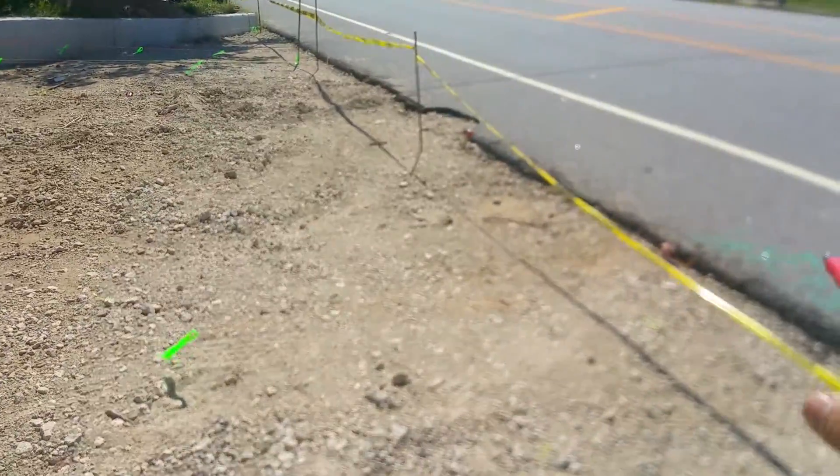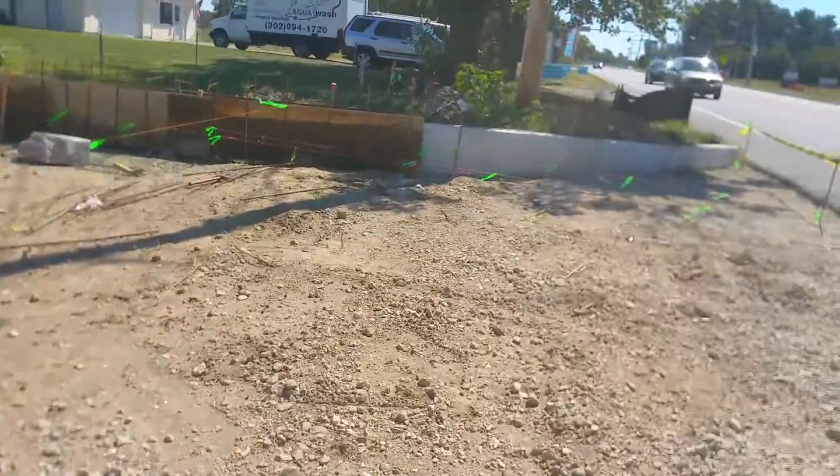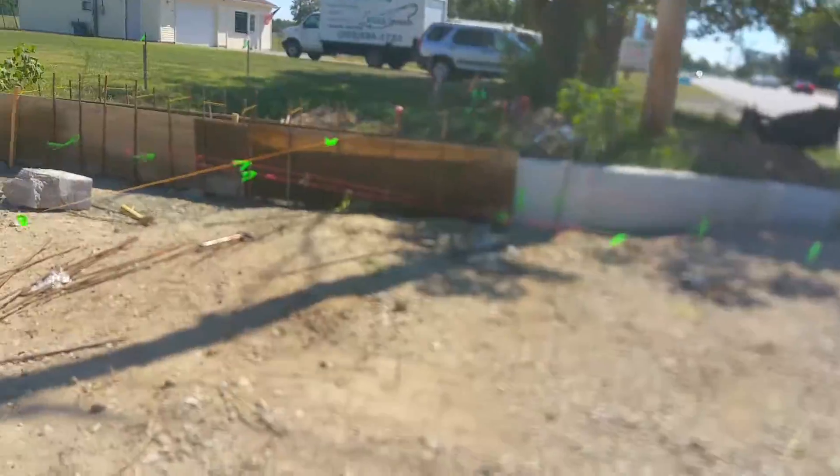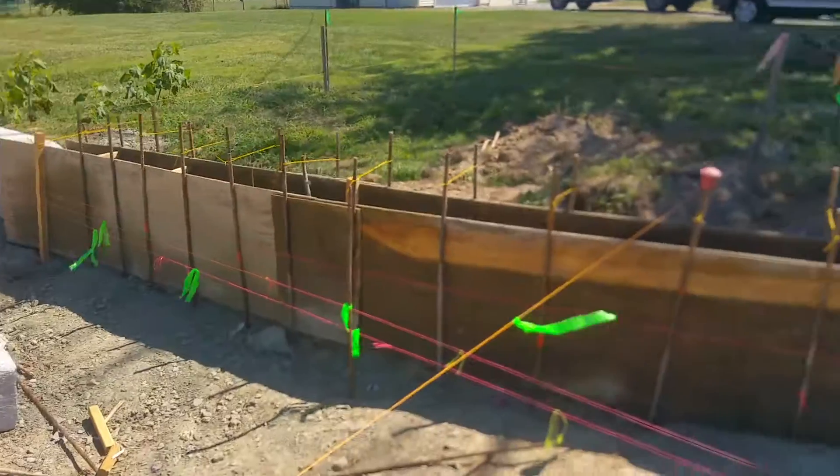I've got a string line going from here to there — perfect level. Now to the other side: existing ramps, existing sidewalk. I've got a few strings up here.